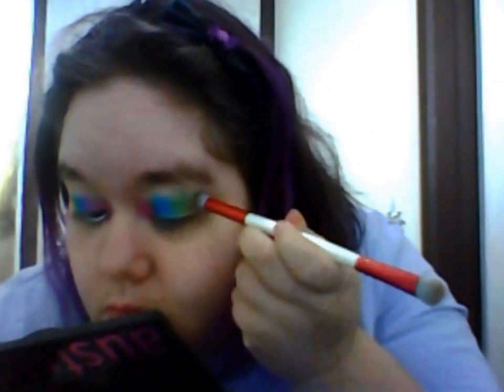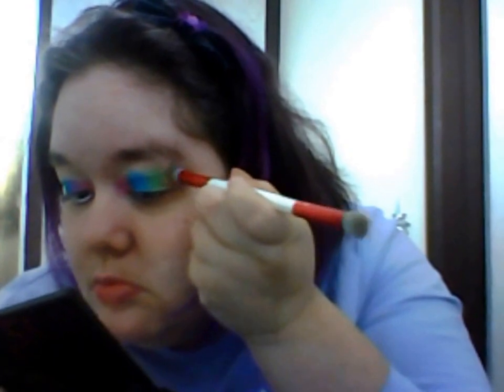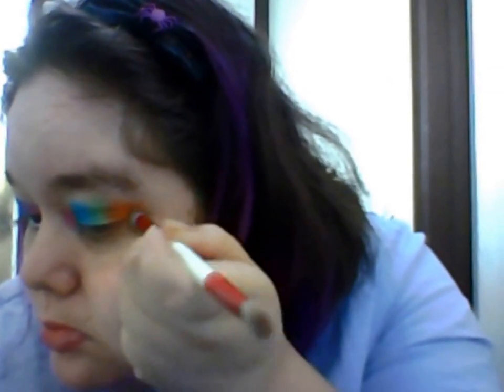Cleaning my brush again. Now I'm going to grab the orange color and put it on the outer corner of my eyelid, also placing it as if it's going to be a flick — but I'm not going to make it into a flick just yet. I'm just putting heaps of orange on to estimate where I want the flick to end up. It doesn't have to be perfect because I'm going to clean it up in a second, so just pat it on.